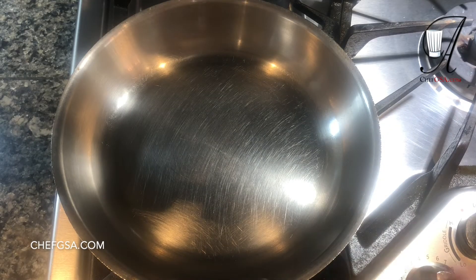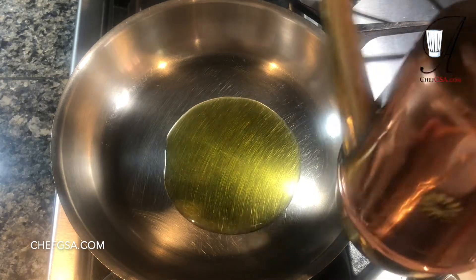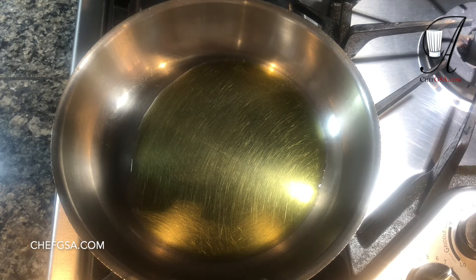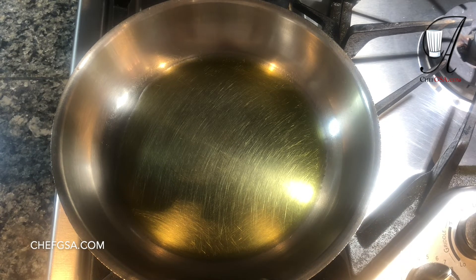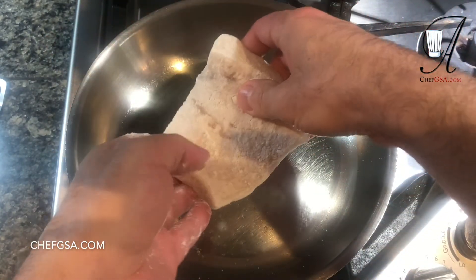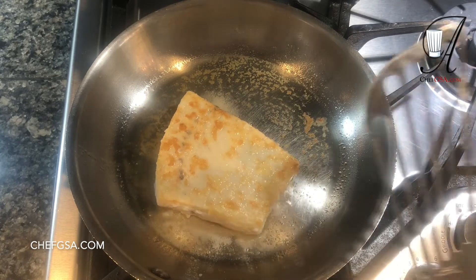First things first, we'll put a little bit of heat under our skillet. Everything's going to be done in one pan. We're going to add a little bit of 100% California extra virgin olive oil and wait for that to come up to temperature. We'll quickly sear the swordfish for about a minute on one side, then turn it over and cook it on the other side for about a minute. Then we'll take it out, make our sauce, put the swordfish back in, cover it up, and let it finish cooking on very low heat. Our skillet is up to temperature. I've dredged the swordfish in flour and patted off all the excess. Look at that nice color — that's exactly what we're looking for.